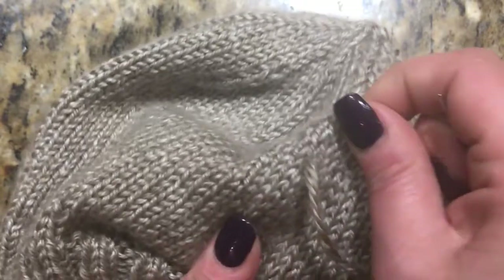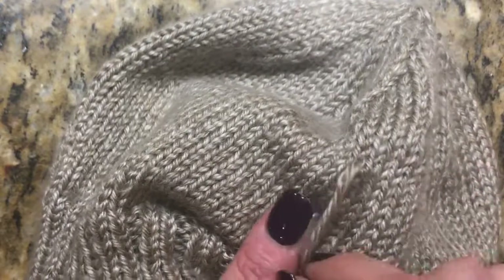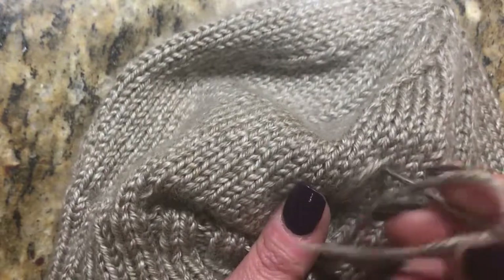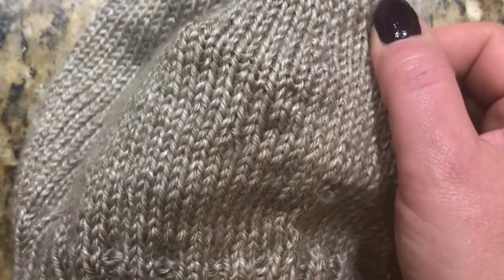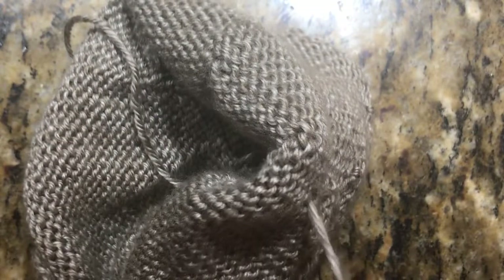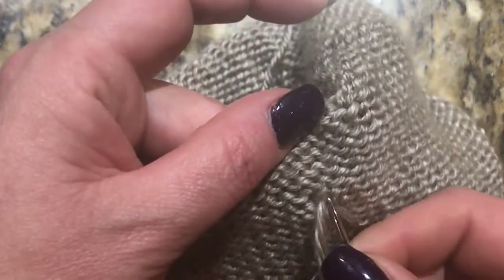I want to kind of hide this, so I'm going to go through these two stitches like this and play with it so it doesn't look too obvious. Then I'll go back through like this — and there's your stitch. You're really not going to see it. Now I'll flip it around and weave in and out of the work.